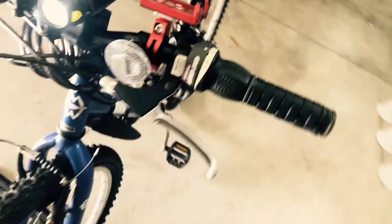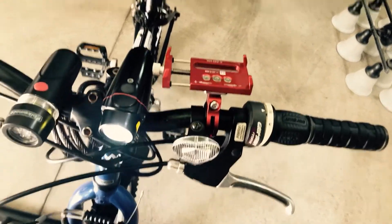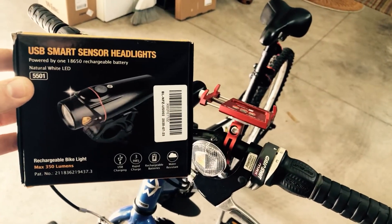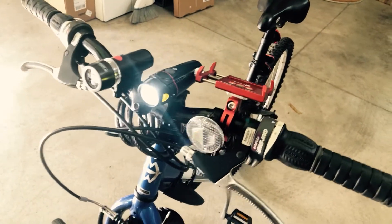We'll go around one last time and look at it from the top. This is the Auto Bag USB Smart Sensor headlight — about $15 on Amazon. Thanks.